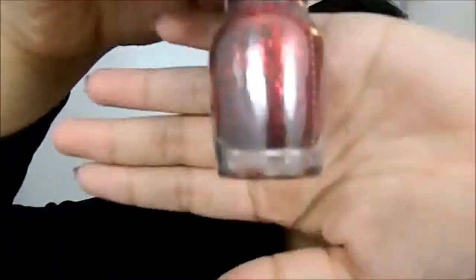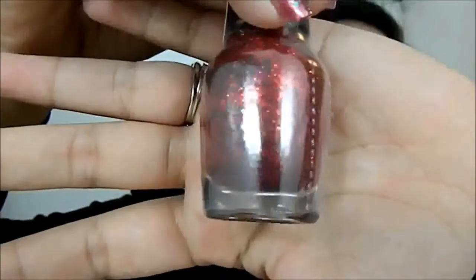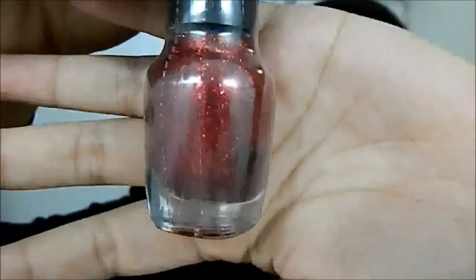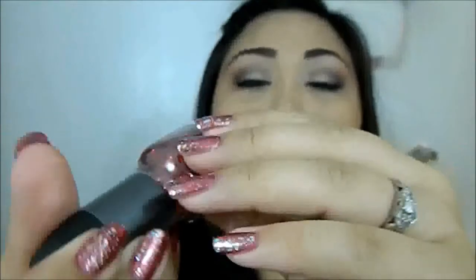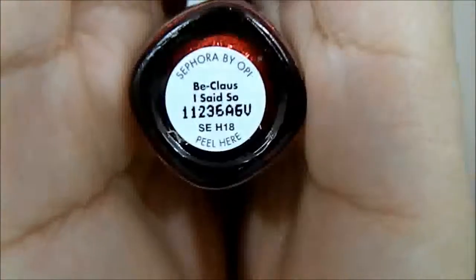The next red is super cute — it's really defining glitter, if you can see. I still haven't even opened it yet. This reminds me of Dorothy's Red Shoes, and it's so good for the holidays. This one is called Beclaws I Said So. Isn't that cute? I just love the name, but again, I got it for the color and the big huge glitters.